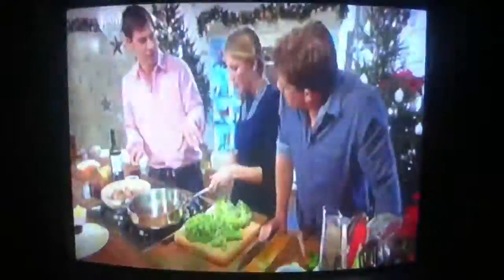First thing we need to do is get some kale on. Just strip it down the sides and put the stem there.